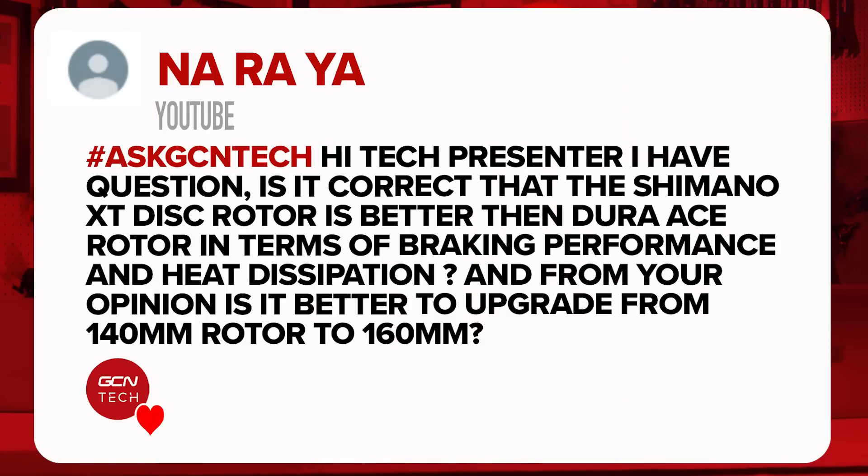Next up, this has been sent in from Naraya. They ask: is it correct that the Shimano XT disc rotor is better than the Dura-Ace rotor in terms of braking performance and heat dissipation? I'm not aware of any significant difference between an XT rotor and a Dura-Ace rotor — I haven't seen any tests confirming a difference. I feel the braking performance would be comparable since they're from the same brand using similar technology. That said, XT is a mountain bike groupset at the second tier, while Dura-Ace is the top-tier road groupset, so in theory Dura-Ace would be better, but I have not seen any testing to prove that.